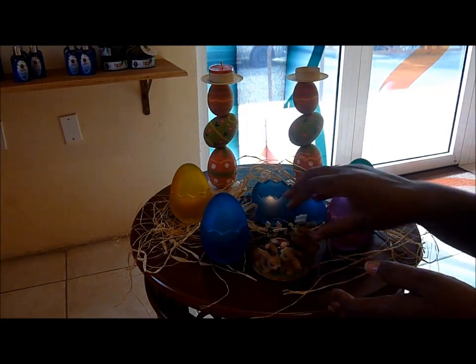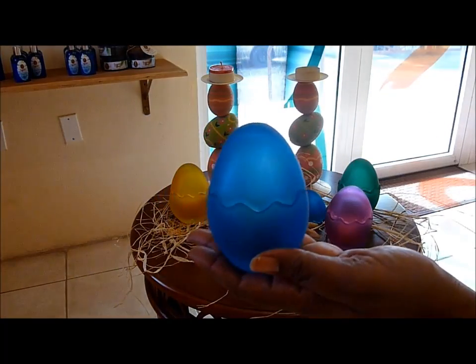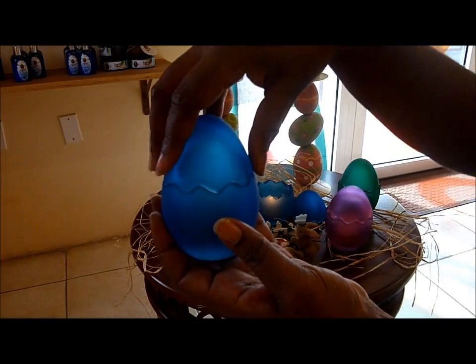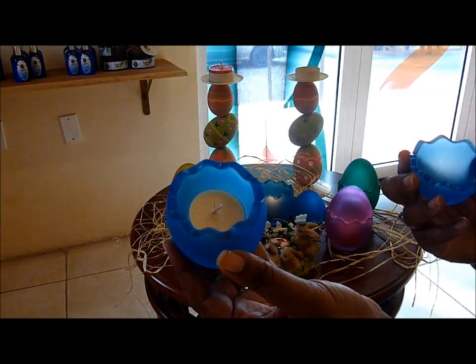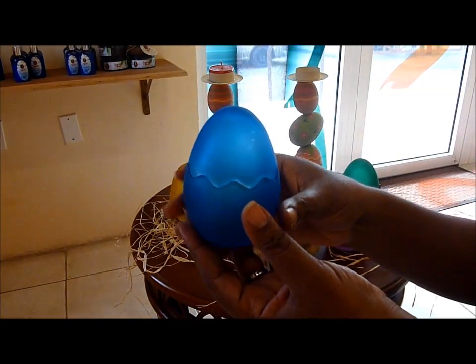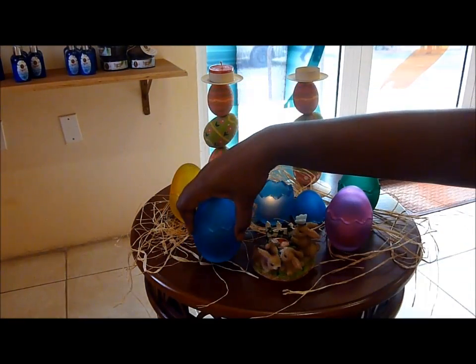Next to this candle holder, we also have the glass frosted candle egg. These are of glass, and you can open up the top, and within this frosted egg, we have put a tea light. Remember, it is of glass, so you have to take very good care of it, so it won't fall down and break. They come in four different colors.